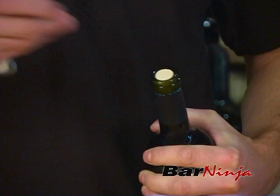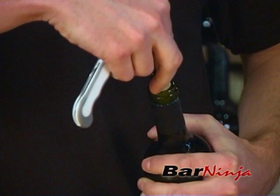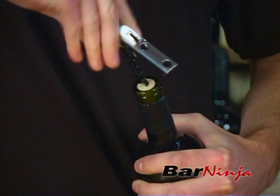The second step is to insert the wine key into the cork, and there are two things to remember when you do this. One is the tip of the wine key should go right in the middle of your cork, and then second is to guide it in with your two fingers close to the top. Then you just simply twist once you're in.